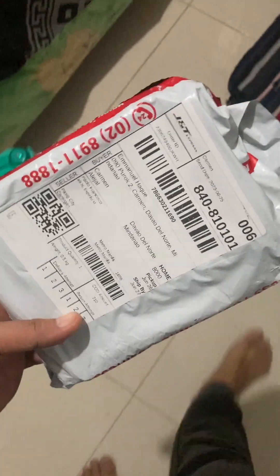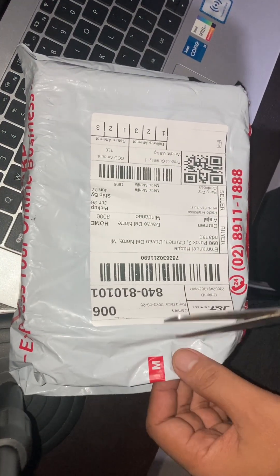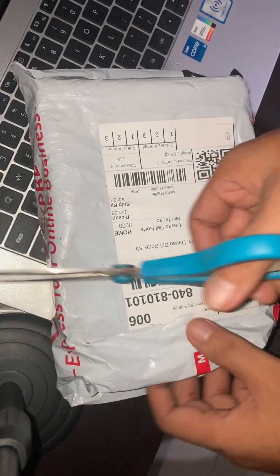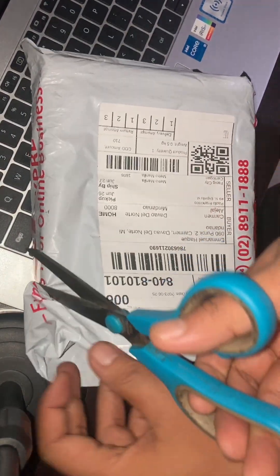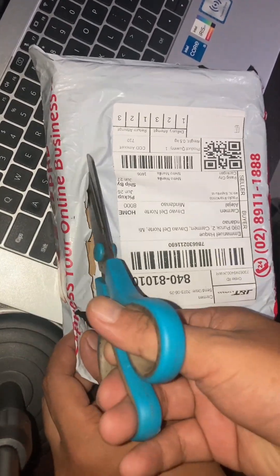Good morning guys! A Shopee delivery just arrived, so today we're going to test the new muted cable from Cable at Iba Pa, and see if it really has no noise when plugged into an instrument. The item is 625 pesos plus shipping fee, so 710 in total. Let's open it using our scissor.